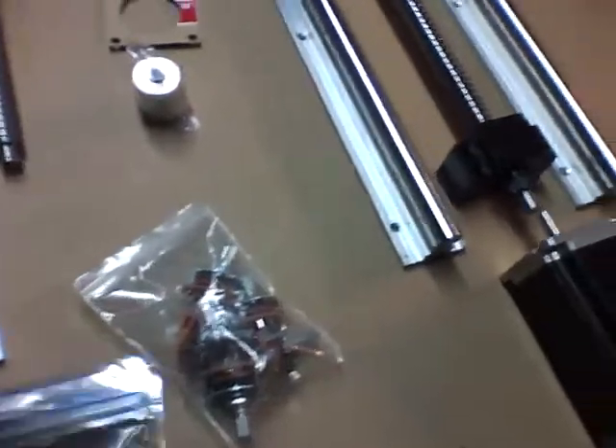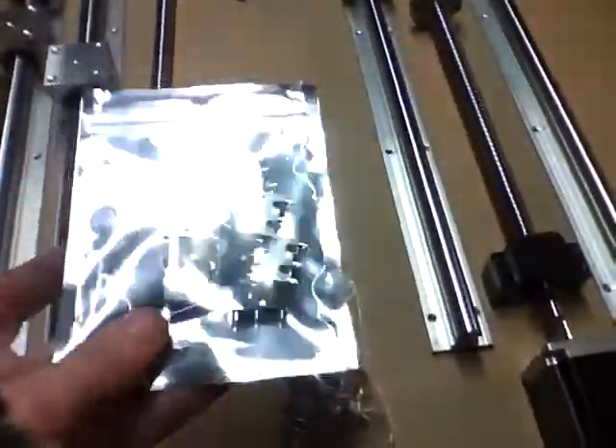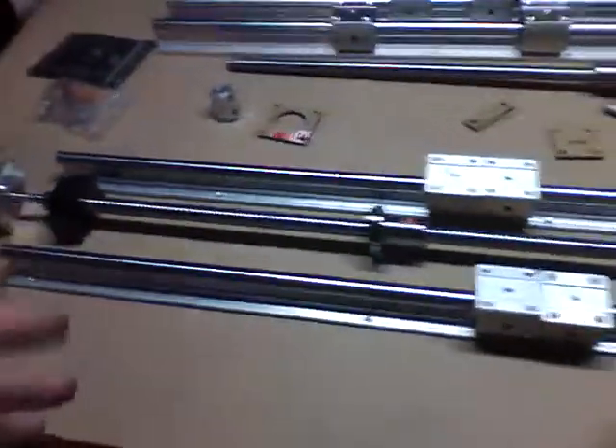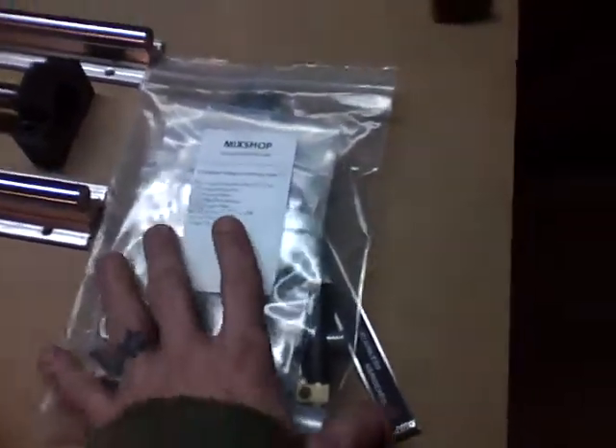As the guys in Denver would say, you've always got the little chingaderas — the incidentals. These are limit switches, not much, but nickels and dimes add up — a few bucks on eBay. Rotary switches for something else I'm going to do with this project — a few bucks on eBay. And then the next big chunk of cash: all in all about a hundred to a hundred twenty-five bucks into the parts for the extruder for the 3D printer portion of the project.